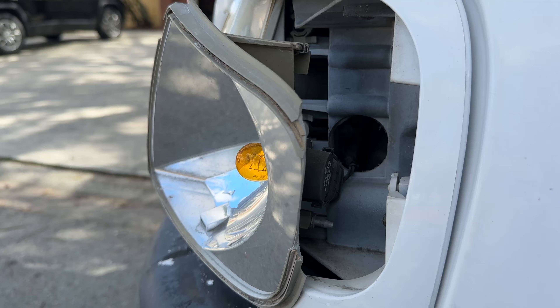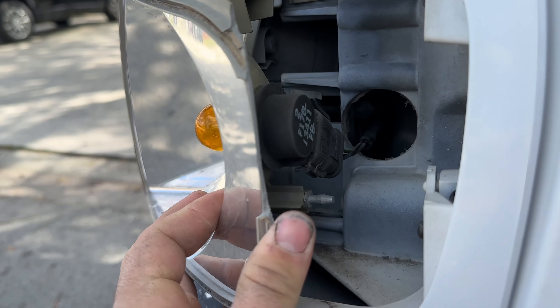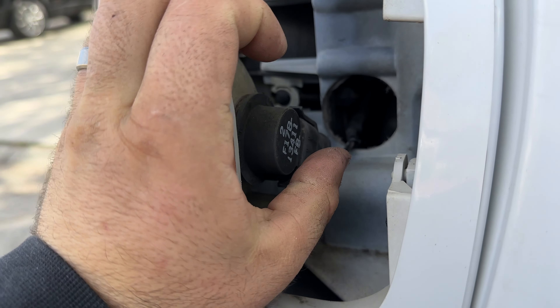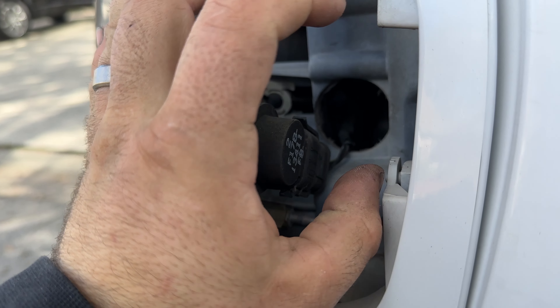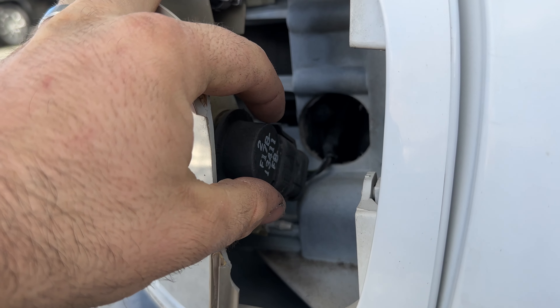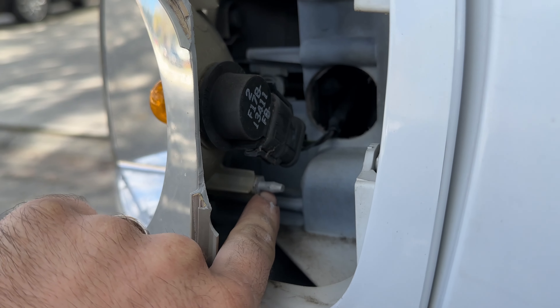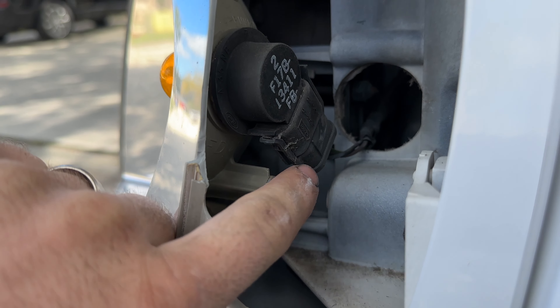First things first, you're going to go ahead and pop the hood. There's a little latch under here that pulls to the left, and then you're going to lift the hood up. Right on the top of the light, you can see a little screw right there. This is going to be a T20 Torx bit, or you can use the hex — I believe it's a 10mm hex.